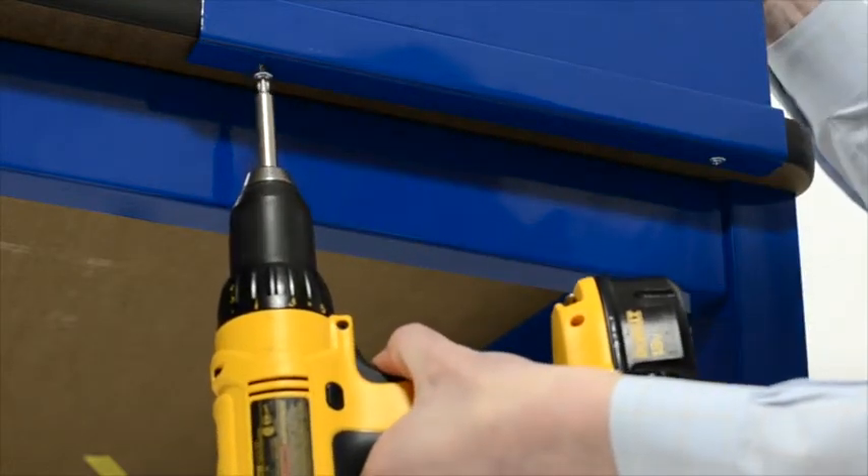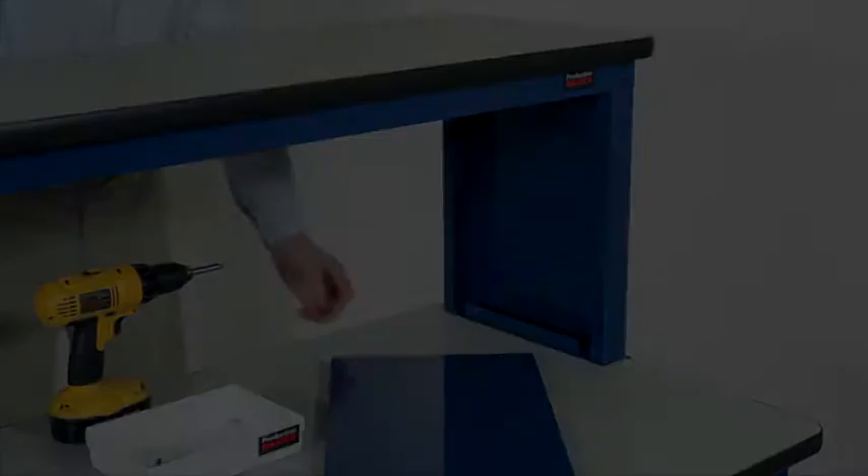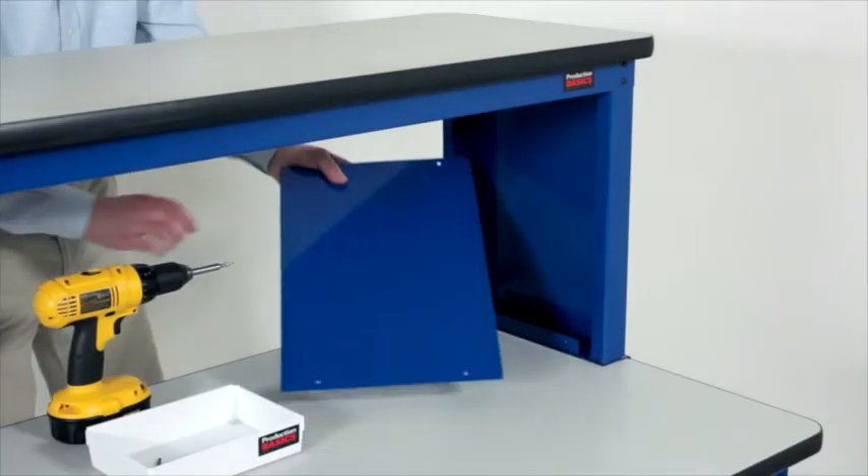You can also use the RTW riser shelf with any existing work table that has a work surface thickness of 1 and 1/4 inches.